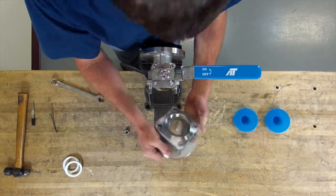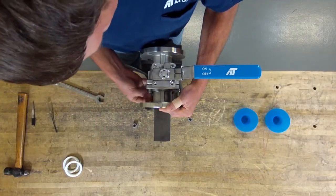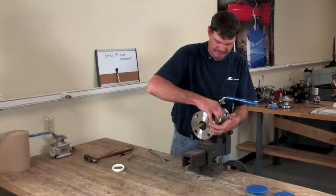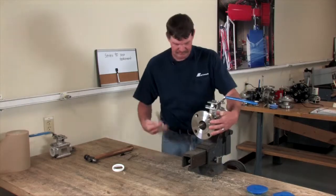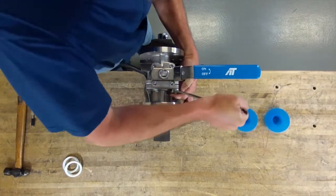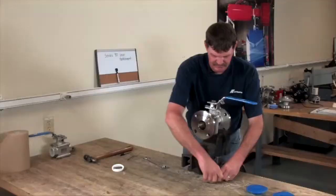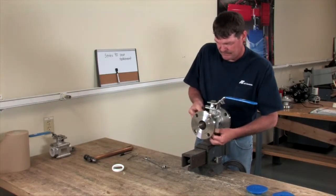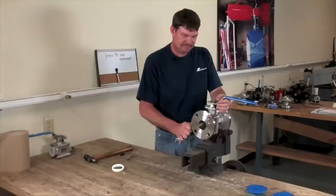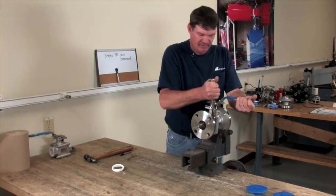That way you don't put it back on the wrong way. Slide that back over your studs. Get a nut started on the bottom and tighten them up. Put your other two nuts on — it's always good to go catty corner. Then go back over and check them all.